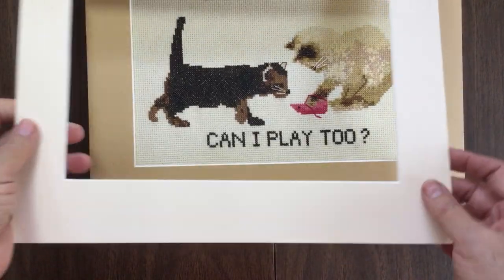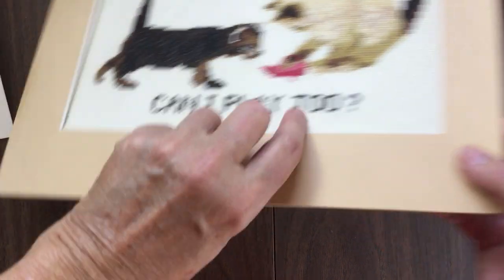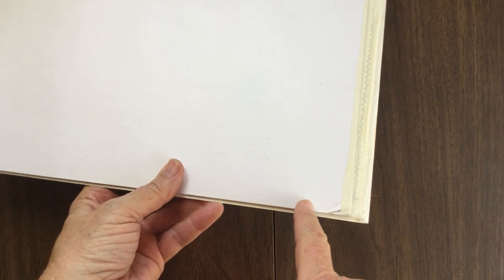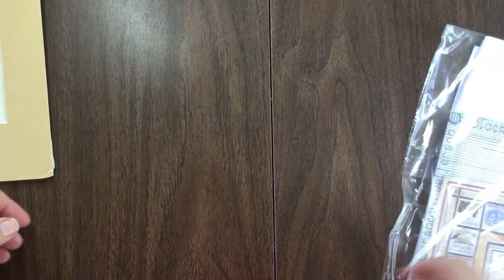Don't forget to sign your work. Unfortunately I signed mine down here and you can't see it. The best place to sign is on the back. Put your name and the date you finished the project, because that way you'll always know when you did it and who did it.